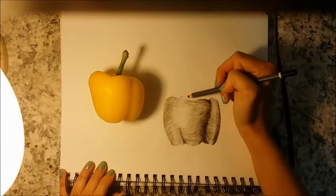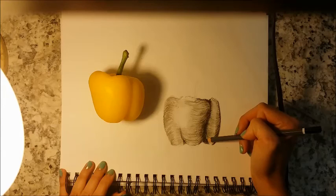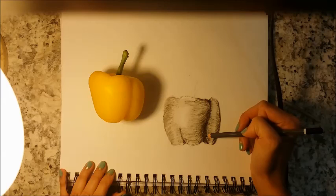Okay, and there you have it. It's not completely finished, but that is the essential process of understanding the light source and applying principles of value and contour drawing to an object and putting it on paper. Thank you so much.